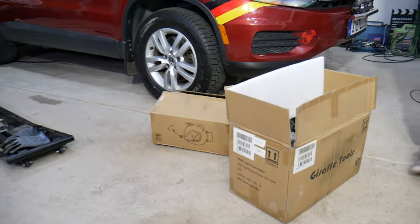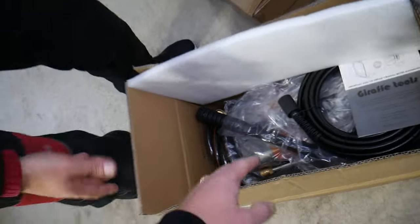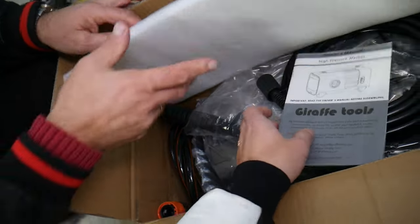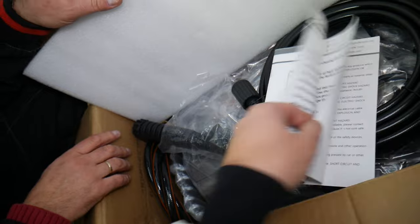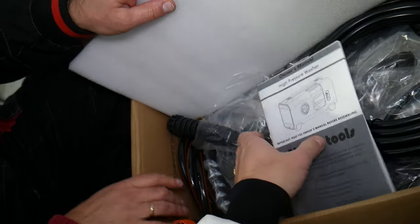Let's explain what we have specifically here. This is the Giraffe 2s portable power washer — this is a super powerful little power washer right here. It comes with a manual inside that tells you all about it. I believe it's a 1.7 gallon per minute washer, 1400 watts.